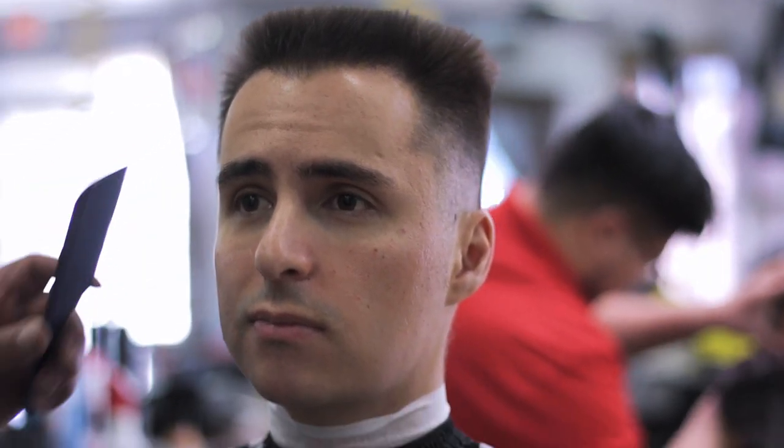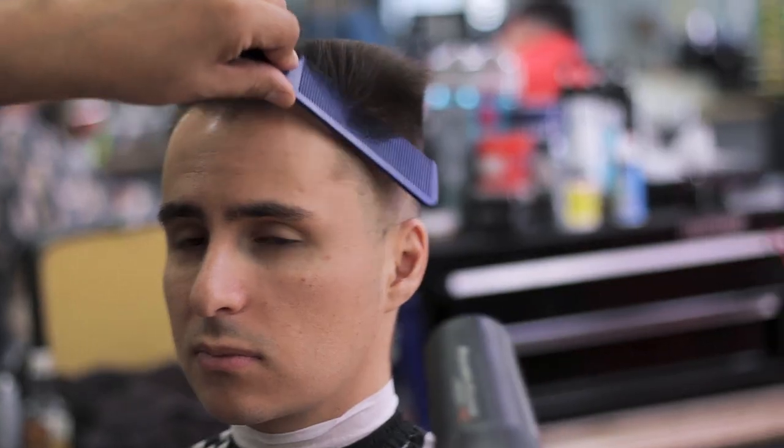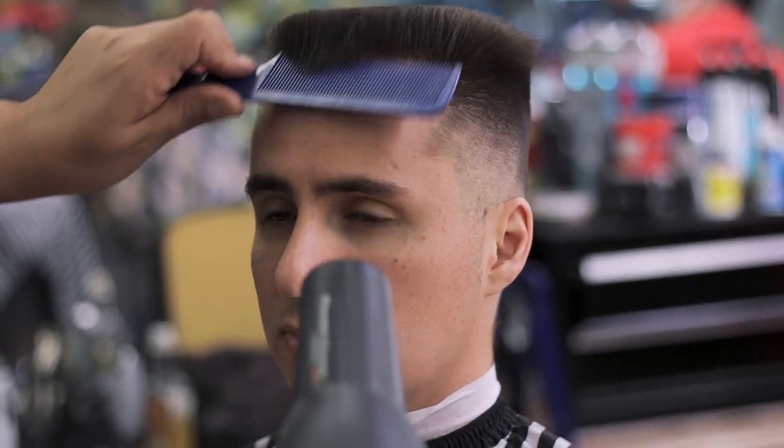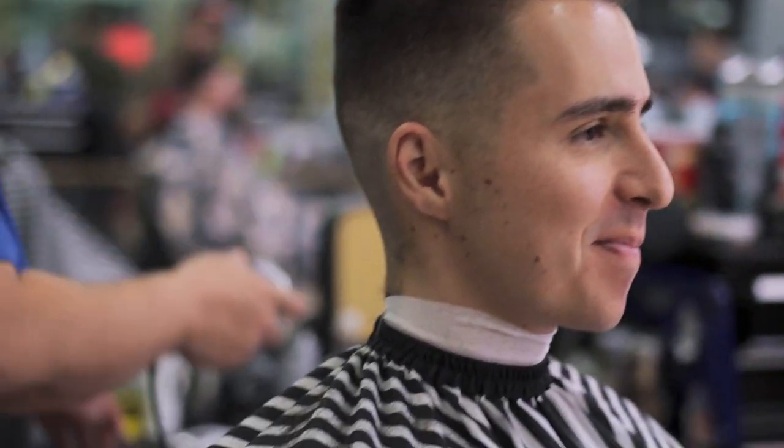Moving back up to the top of the head, he's going to use a little more hairspray and the blow dryer to reintroduce that volume and lock the hair into place once again. As it sits right now, you can see from the profile of my face the haircut is already very well shaped, adding a lot of structure to the top and back of my head.